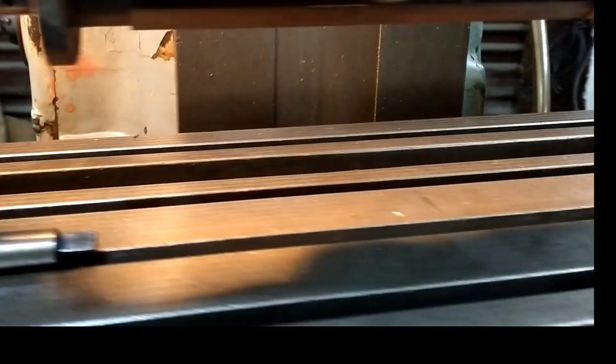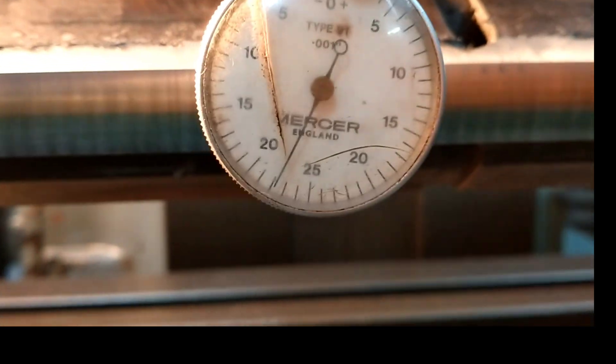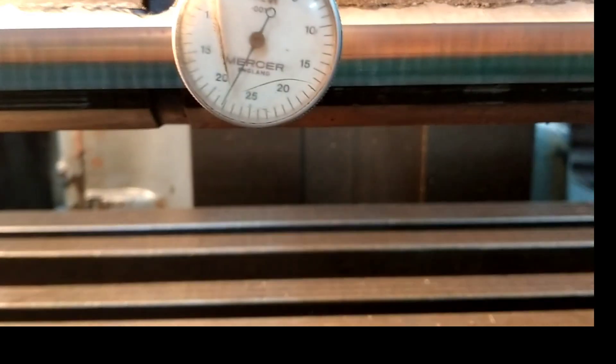We are going to start the machine, changing the stop, and we are going to see the positive interface. We are going to take a look at the bottom, put a drip, use a spray, and spray it with the sheer.